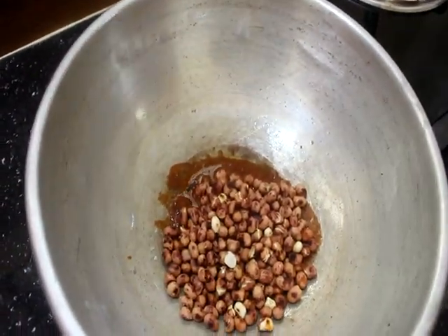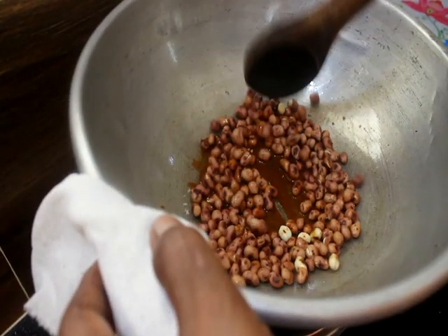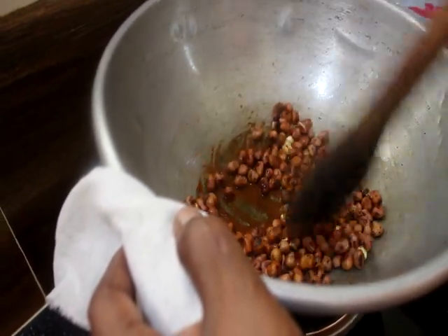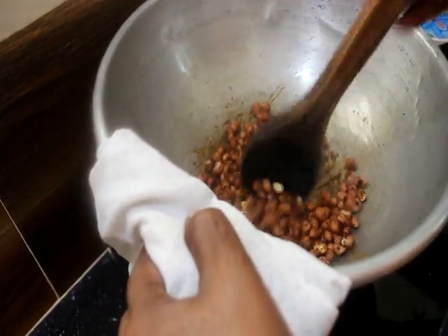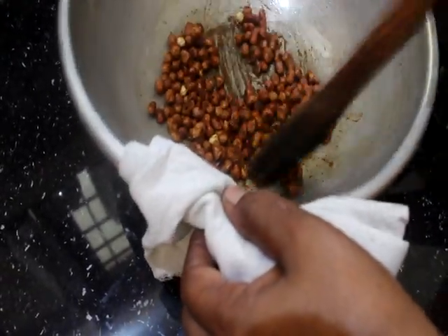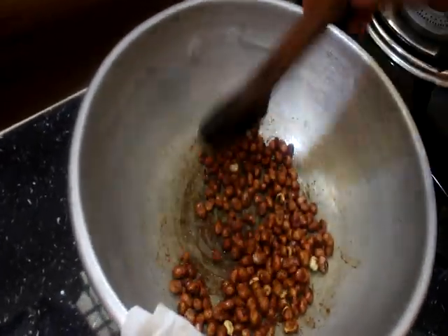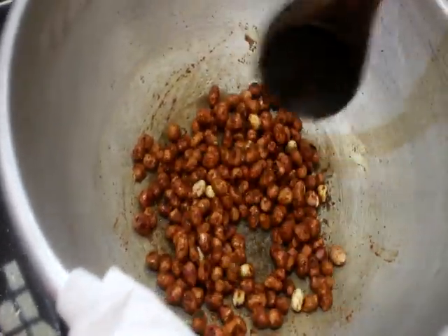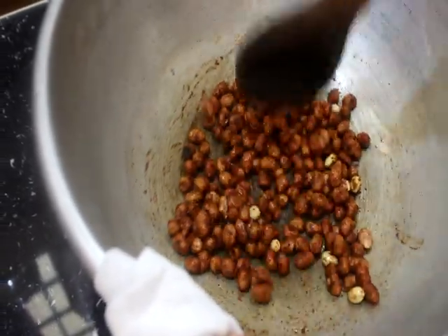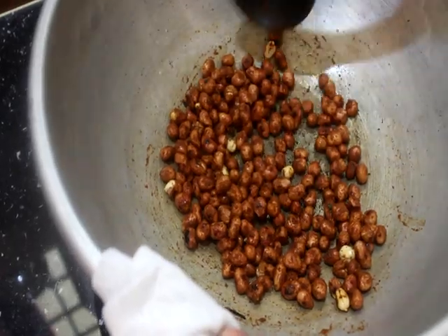Let's get the pot and put it into the pot. We will make it better. I'll mix this with a little bit of salt.